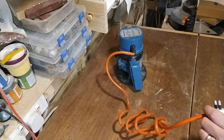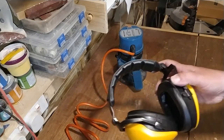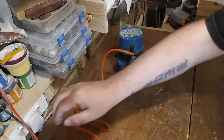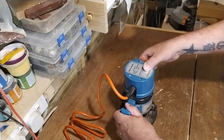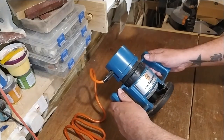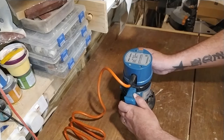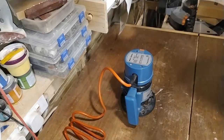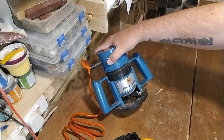Let's plug it in there and see if it works - just put my ear defenders on. Well, so far well worth five pounds!